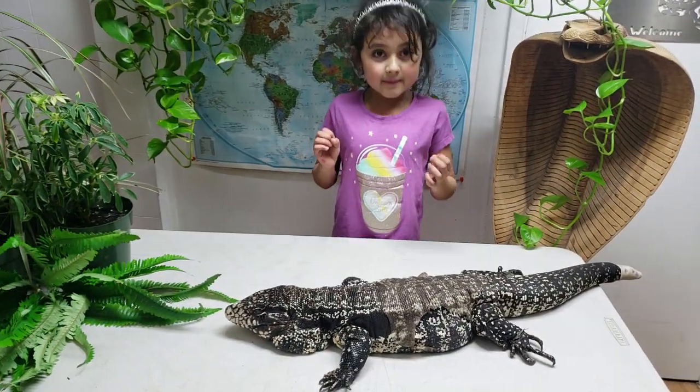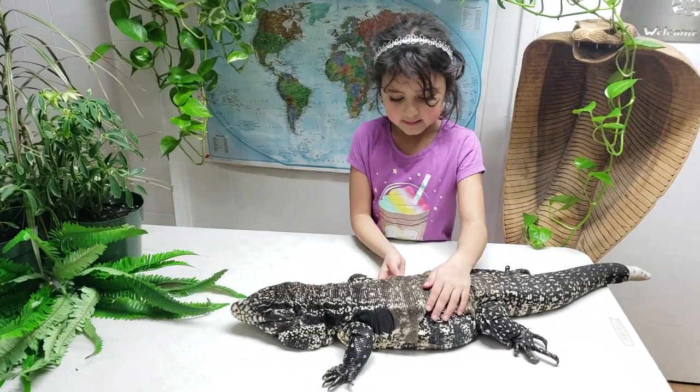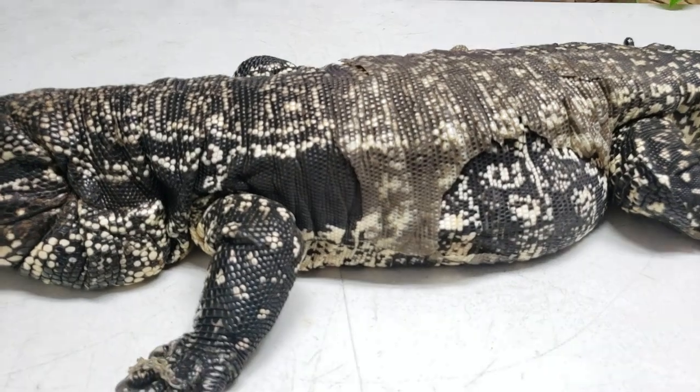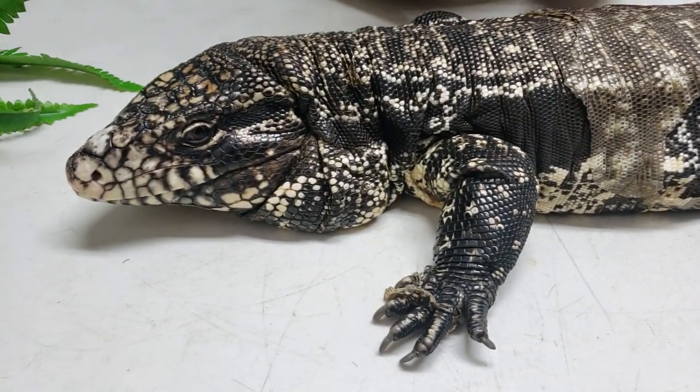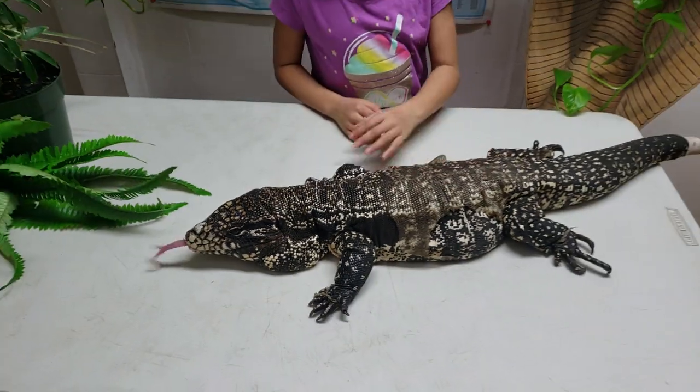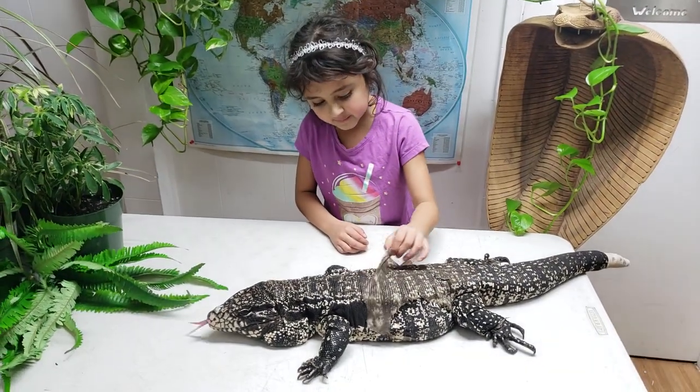So the first thing we're gonna talk about is their skin and how they shed. How the shedding works is: they have skin, and then it gets too small, and it dies and falls off, and underneath it's all pretty.